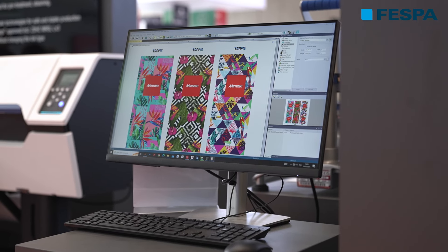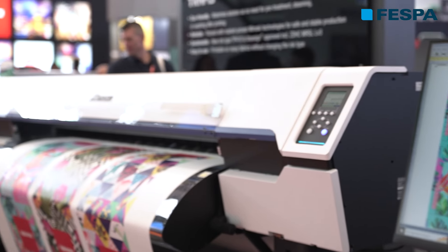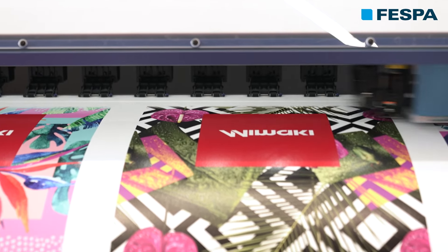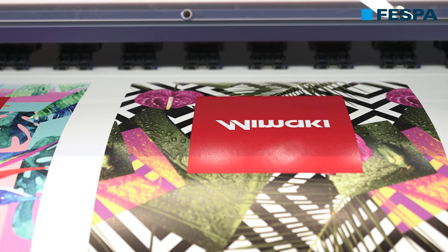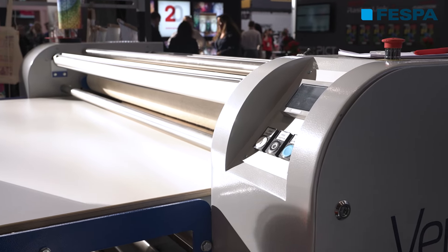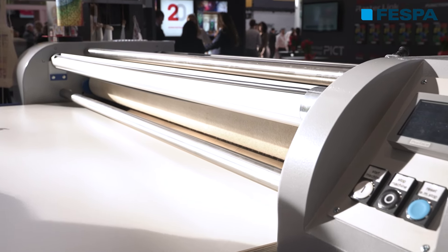How it works is pretty much the same as in dye sublimation. We have a paper printer equipped with a special textile pigment ink designed for this system. The Mimaki Texcol paper, which is specifically developed for this process, we print on it as in any transfer paper process.